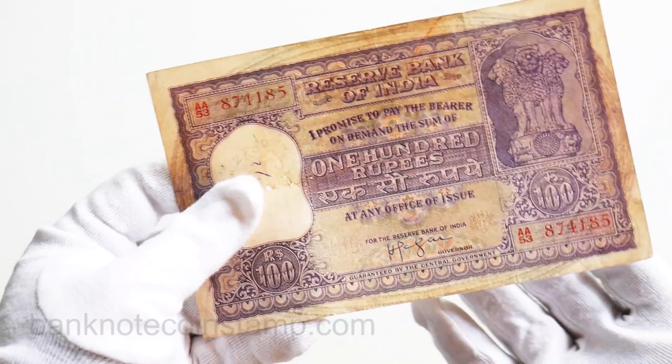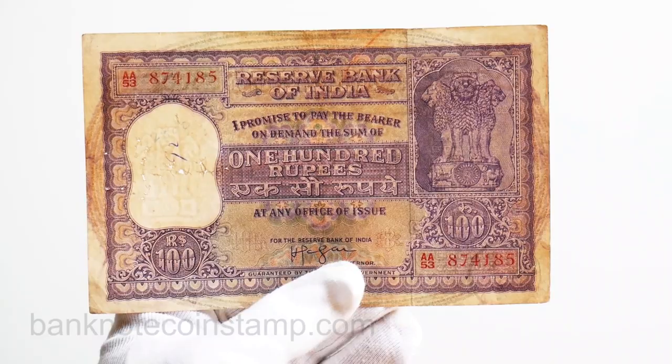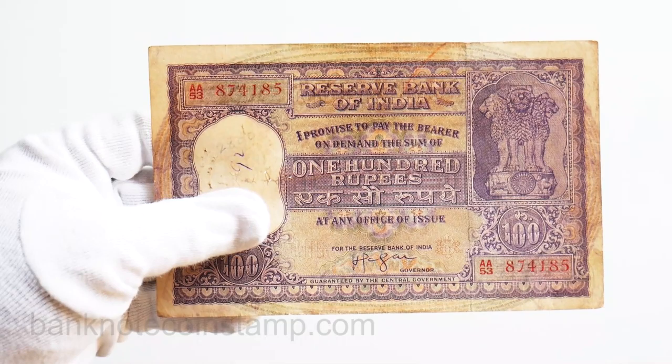This is in used condition, but looking at the quality, looking at the year of issue and everything, the quality is really good — this condition is actually good condition for this banknote. I just want to show you friends in this quick video.